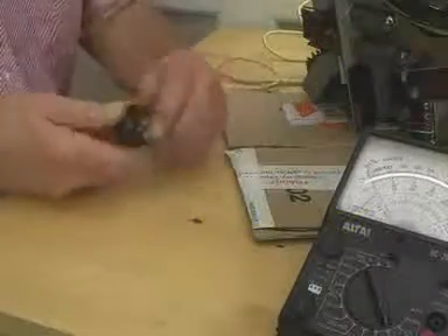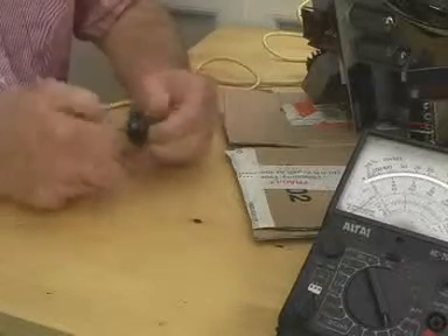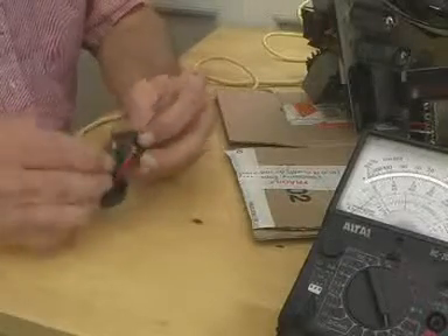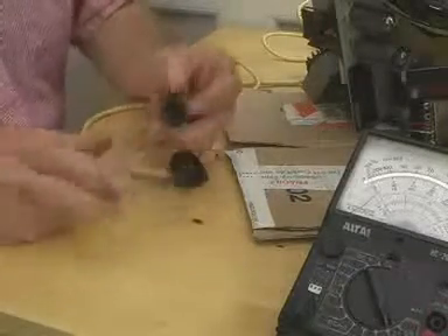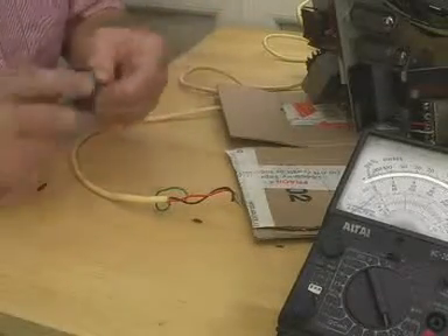We'll take off this old two-pin plug, which is of a sort that just clamps the wires under pushing pins. They were a very popular sort of plug — they call them clicks plugs — but they've not been in use for many years.